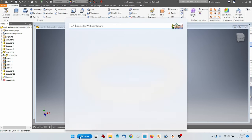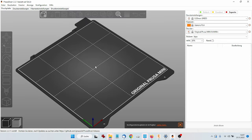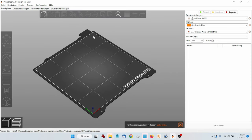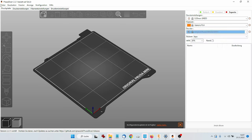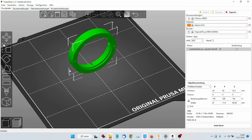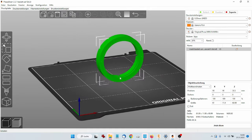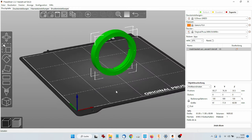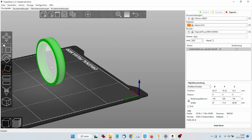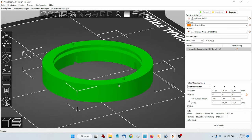Now we can come to actually printing this. We have Prusa 3D printers here, and they have a program called a slicer. Basically what a slicer does is it converts the 3D model into a file the 3D printer can read. I'm using PLA and the Prusa Mini Plus — you can also use the MK2, or technically any printer. You insert the model, and since you can't really print it as-is due to physics, we align it with the bottom side down, which is much easier for the printer.